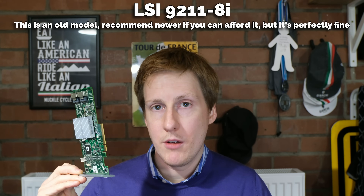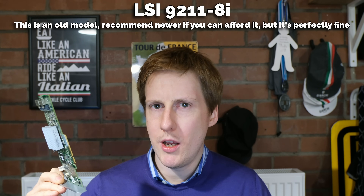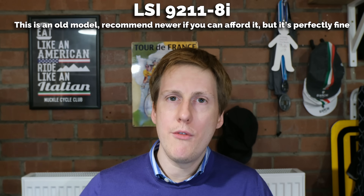The first thing we need to discuss is the hardware, and to do this you're going to need one of these — an HBA, a host bus adapter. Why do we need one? If you've been using a bare metal TrueNAS installation, you're okay, because the operating system has full access to the drives, and ZFS needs direct access to the drive to do its software RAID.